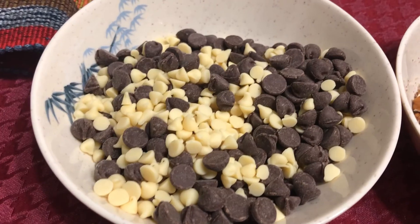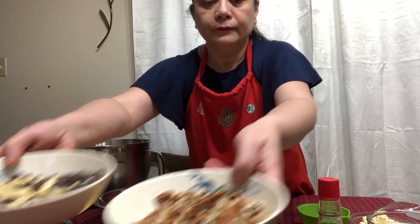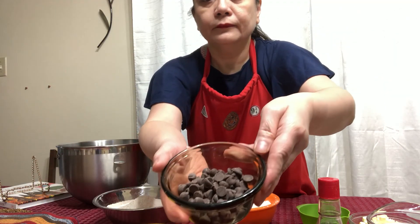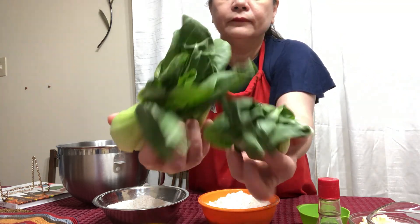For the filling, I used milk and white chocolate chips and pecans. For the chocolate garnish, some more chips. And I'm using baby bok choy for the hair.